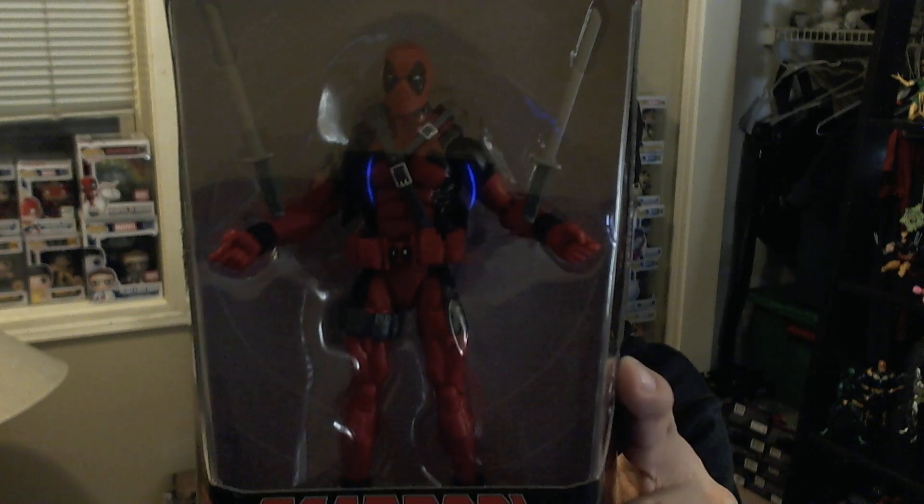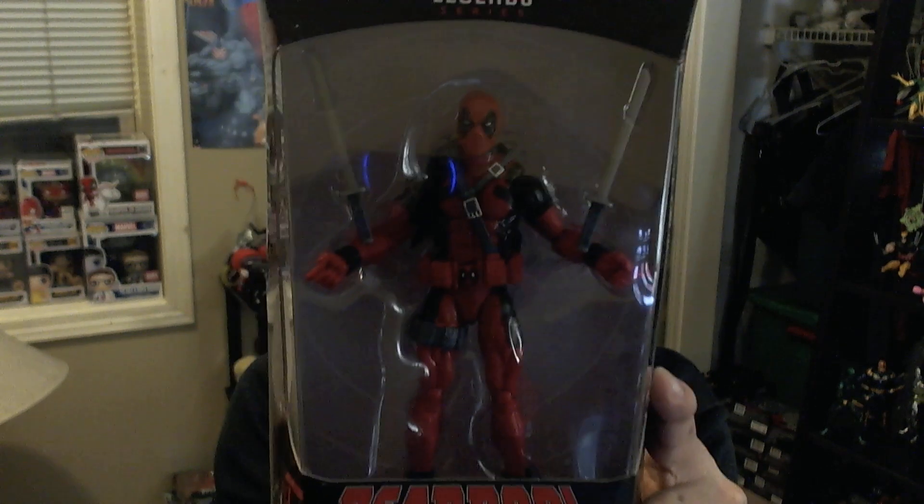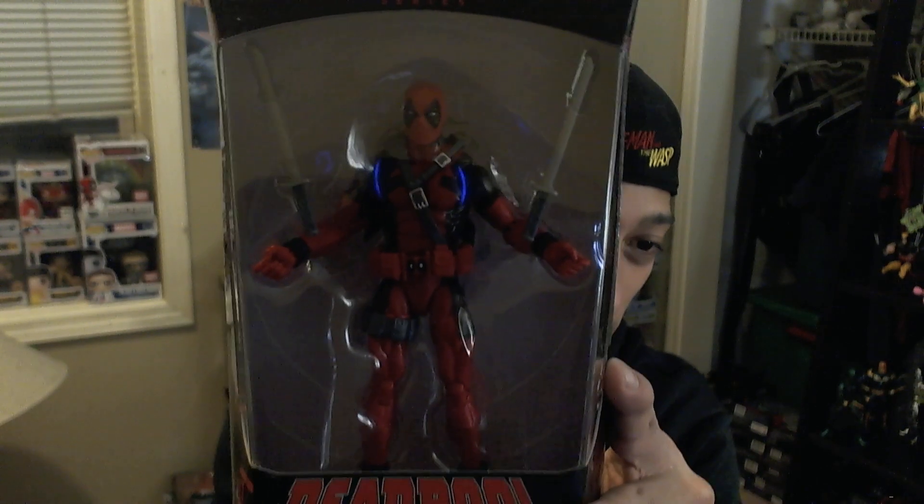It does not have a BAF piece, but look at that — it's got two swords. This is honestly probably the best articulated Deadpool figure I have. He's on the Spider-Man shelf. I also have a couple of other Deadpool figures, but we'll talk about those another day. I really just wanted to blow through this Hulkbuster wave.